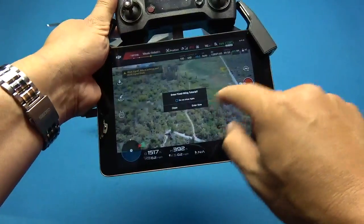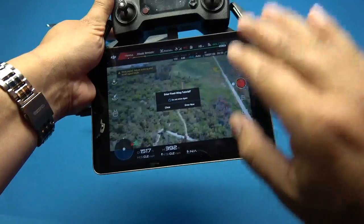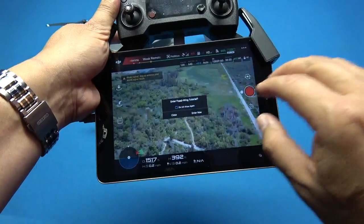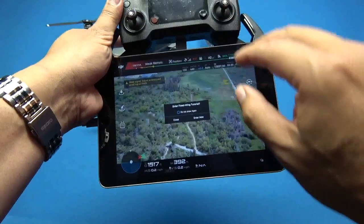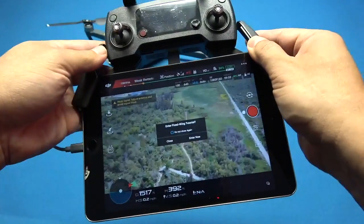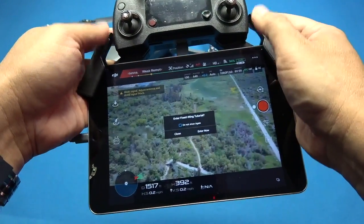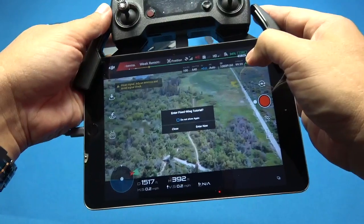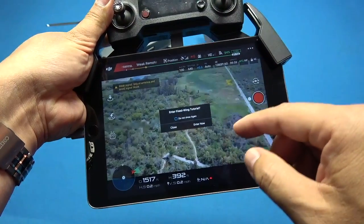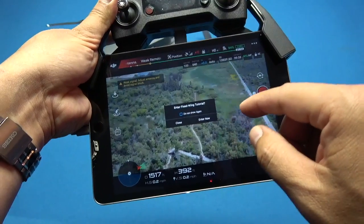Once you're in fixed wing mode, make sure you're out a long way and have some height so you don't have anything to run into. Once it starts flying like an airplane, it's a bit different — especially for those who haven't flown a remote control airplane before. You definitely want an open area where you won't run into trees as you're learning.